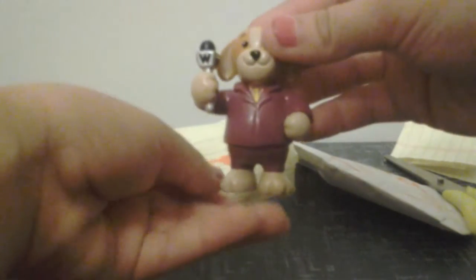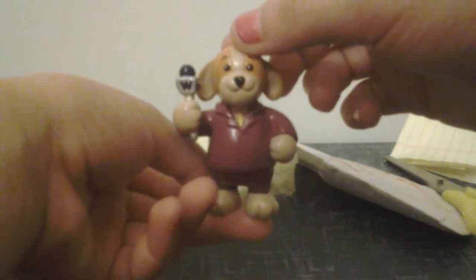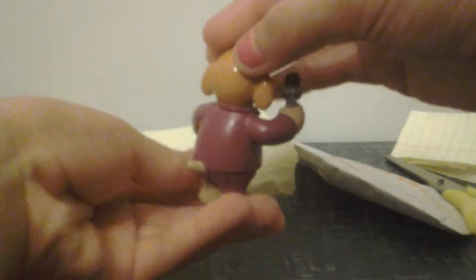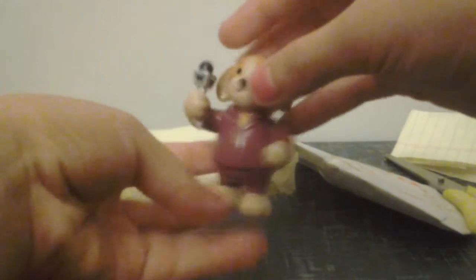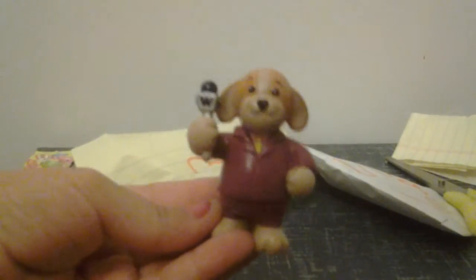I don't remember what's inside, so let's see — let's not take a peek. Oh yeah, it's this little dude! I think it's called Webkinz, and this is a little dog figure. He's a newsman — he has his microphone right there. Super cute!